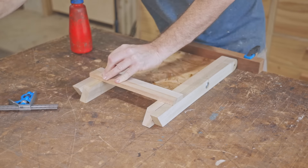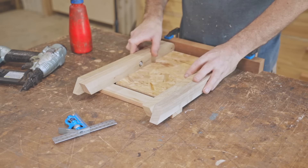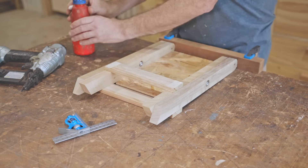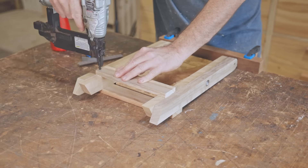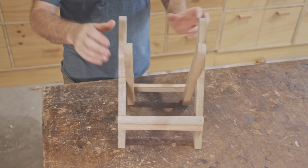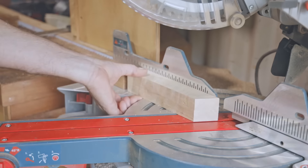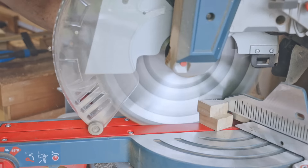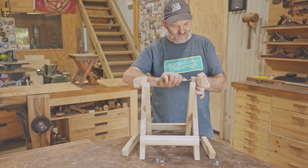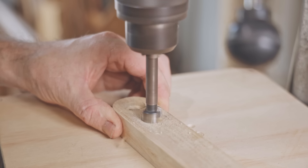I've cut these pieces off camera and now I'll glue and nail those to the legs to brace them. That's the legs done. Now I need to cut the support pieces for the seat to length. Before I bolt the next pieces on I need to drill a recess for a dowel to fit into — that will be for a handle.